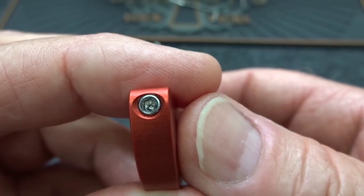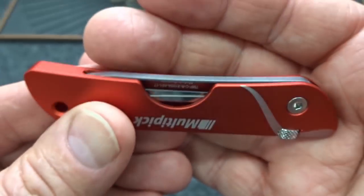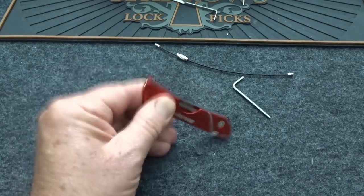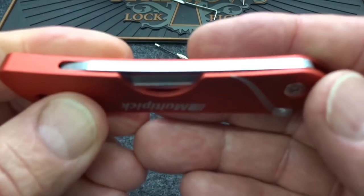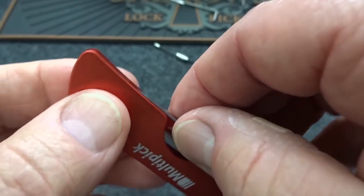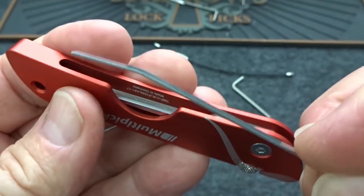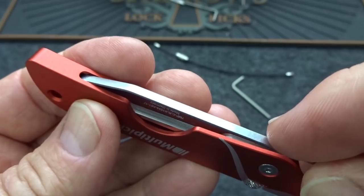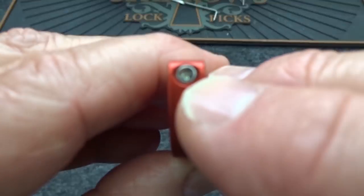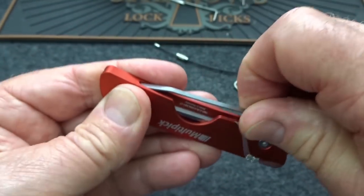On the end there's an allen screw, and the reason it's there is because it's adjustable — it tensions your tension wrench to hold it in place. I've got this one adjusted so that no matter how much you shake it, it is not going to fall out. It's not going to come out of your pocket and you're not going to lose it on the job. Yet when you pull it up and give it a little pull, it slides right out — kind of angled to fit down inside that hole. If it's too loose or too tight, just use the included allen wrench to loosen or tighten that screw.